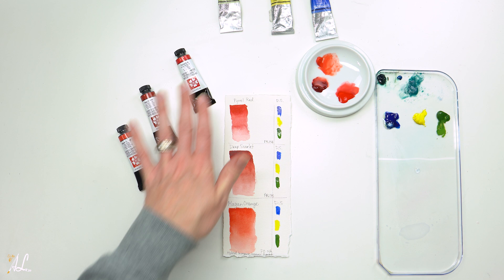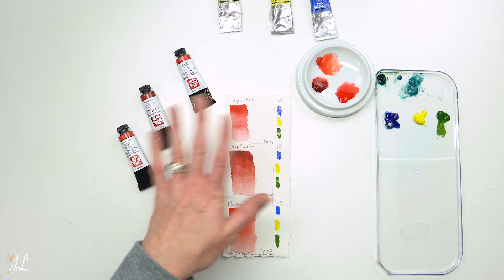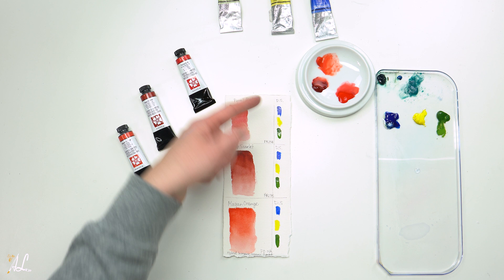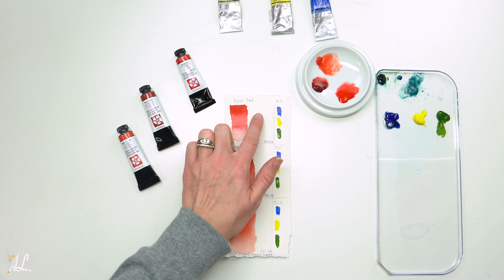If you choose to get these colors, which I will link in the description below, make sure you try mixing them with the other blues, yellows, and greens on your own palette so you know what they are all capable of. Then you can keep these for reference when doing your paintings to know what mixes you can get.